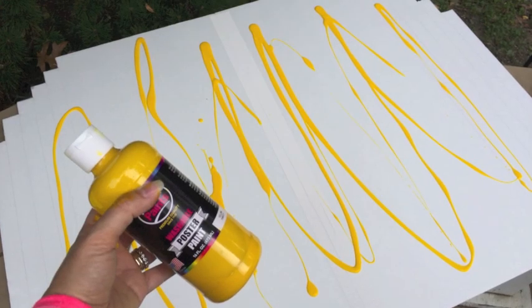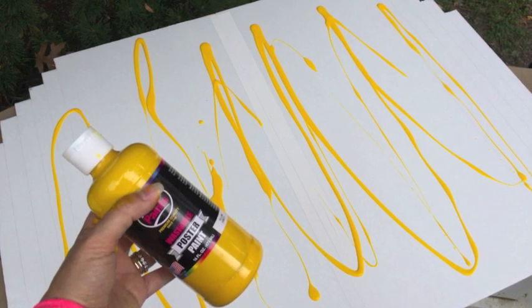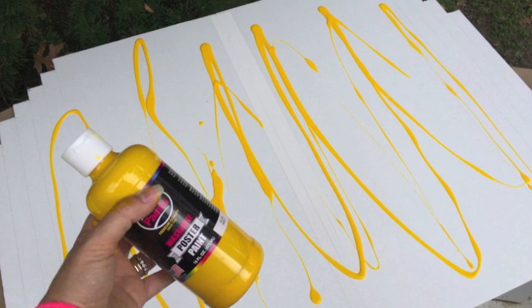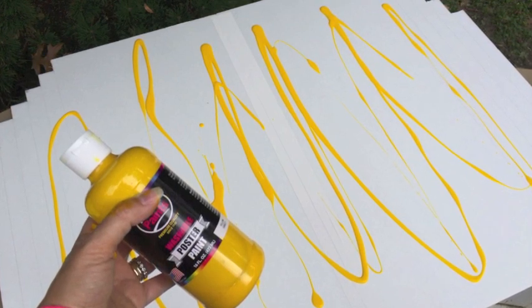The next step was painting the ghosts and Pac-Man. You can see from this picture that I used two foam boards taped together to make my Pac-Man, and then I just painted the whole thing with the tempera paints.